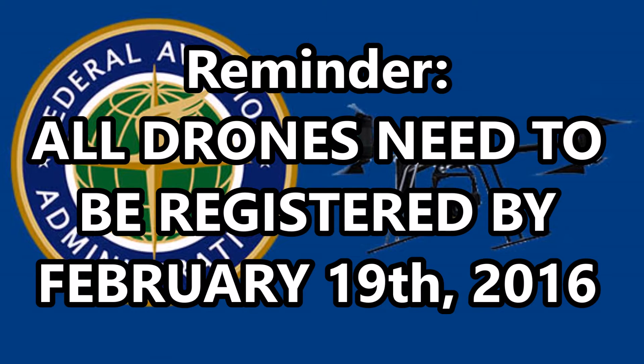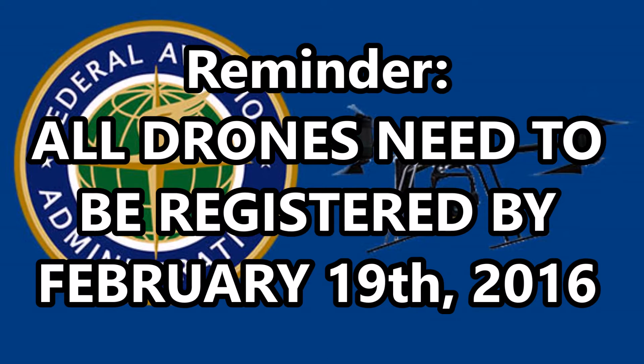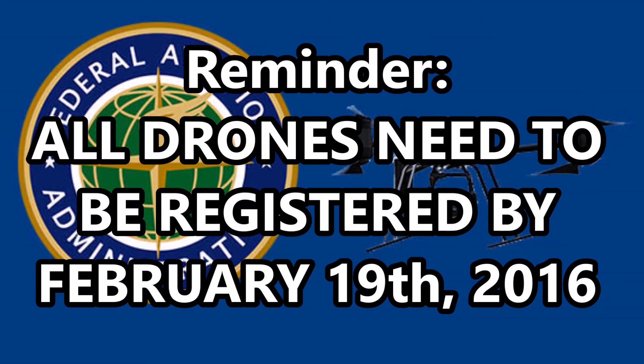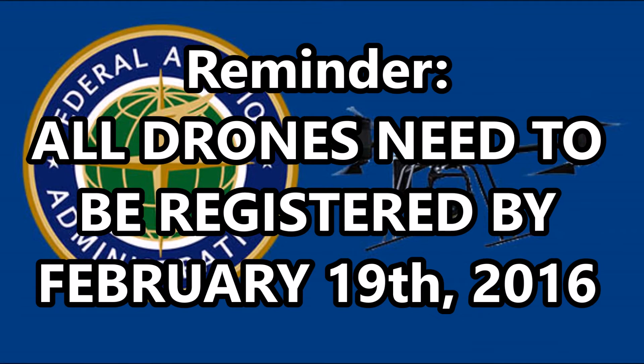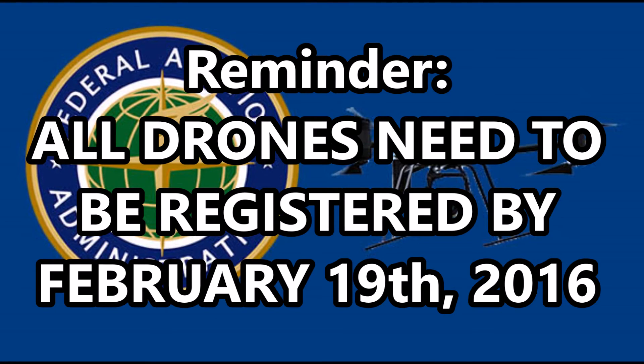All drones need to be registered by February 19, 2016, and registration won't begin until December 21, 2015. I would check back on that date as soon as possible, because the FAA is refunding the $5 registration fee for anyone who registers before January 20, 2016.